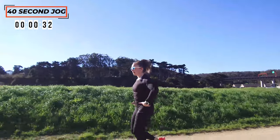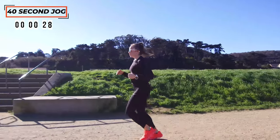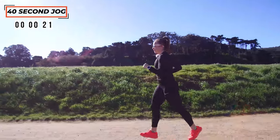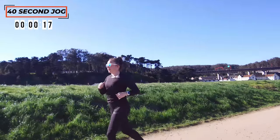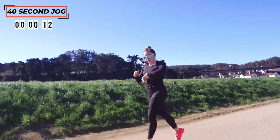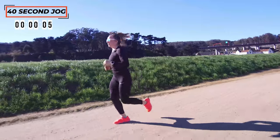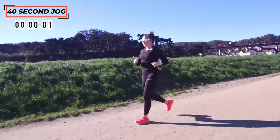Nice and easy — I'm just pushing my hips forward, trying to draw that belly button in a little bit, but just letting that breath do what it needs to do and relaxing those shoulders. Nice job — last 10 seconds, stay with me. Pick it up a little bit if you've got it in you. Last three, and walking it out.